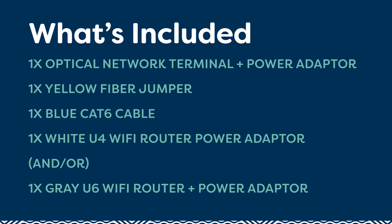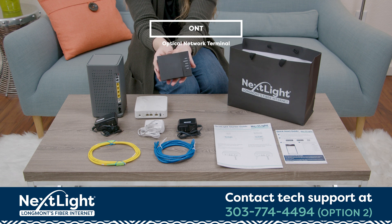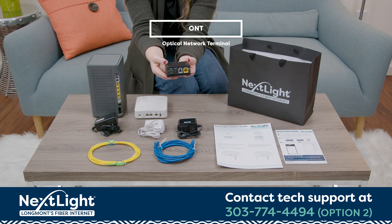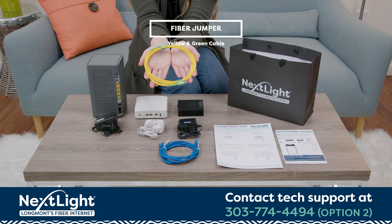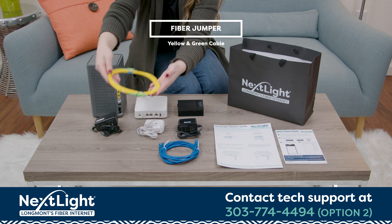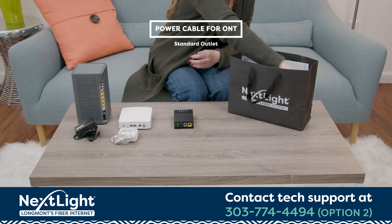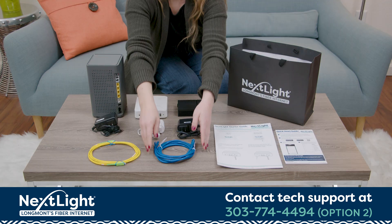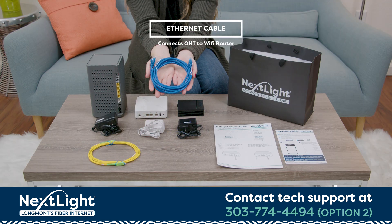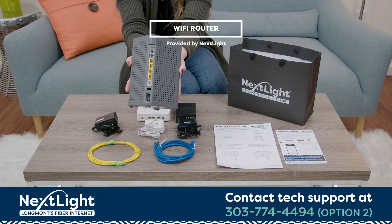Unboxing your self-install kit. First, let's see what's inside. This small black box is your ONT, or Optical Network Terminal. It connects you to the NextLite fiber network. This yellow cable with green ends is the fiber jumper. It connects the ONT to a wall plate or media panel in your home. This power cord will connect your ONT to an electric outlet in your home. Finally, this ethernet cable is used to connect your ONT to either your own Wi-Fi router or a router provided by NextLite.